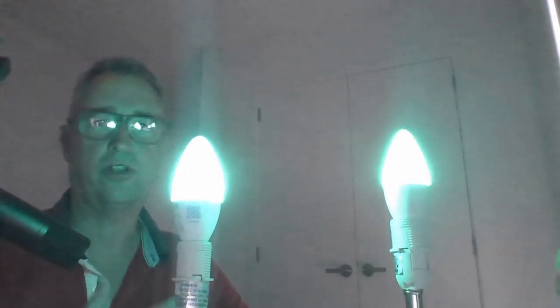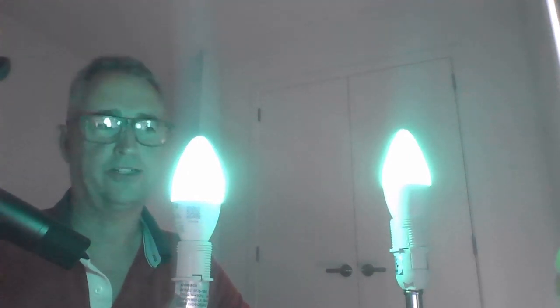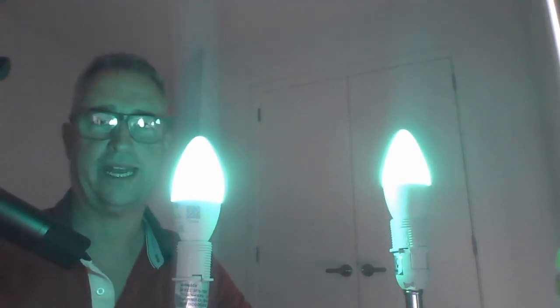It'll be interesting to see over the long term how these two bulbs perform, but currently I've been running them both for about two months and it integrates perfectly with Home Assistant — no issues with the Zigbee, working perfectly. I'll give you some more feedback as we go further. That's all for now, thanks a lot, bye.